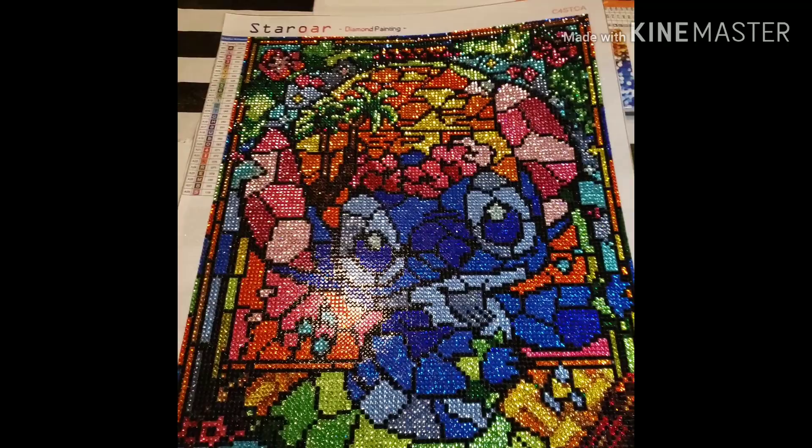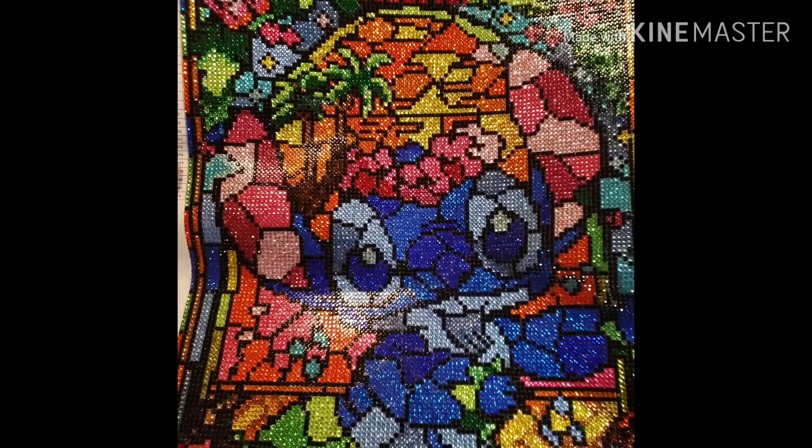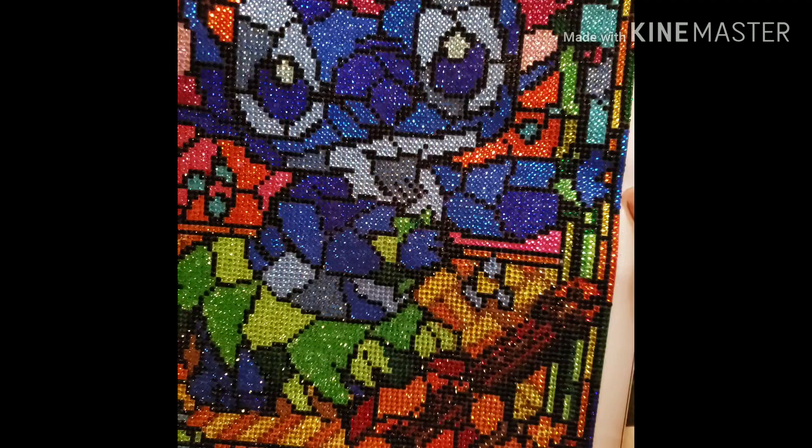I know there's some glare — I'm sorry, it is nighttime here — but it is very beautiful, it is very colorful. Alright, so let's go over the cons first.